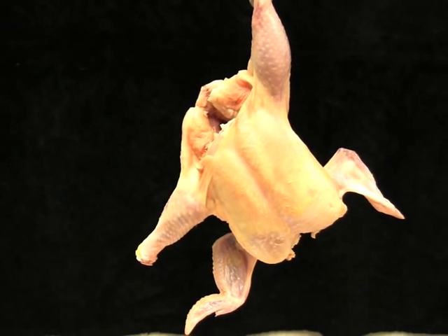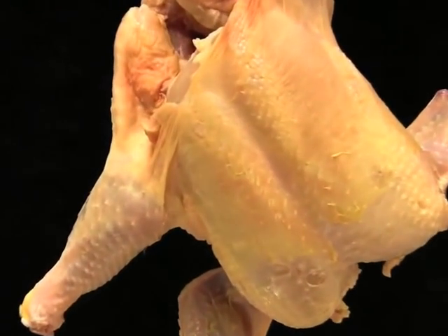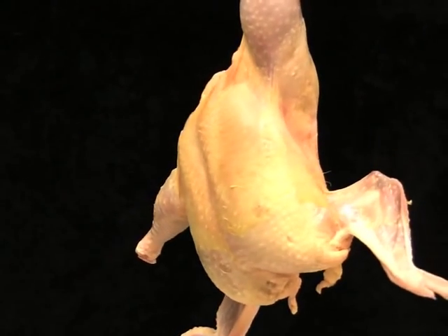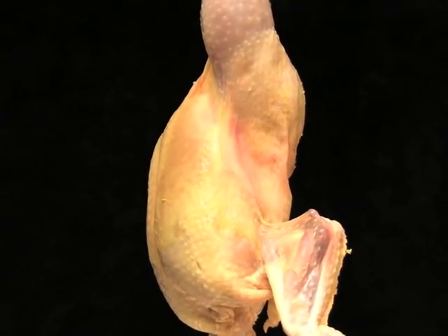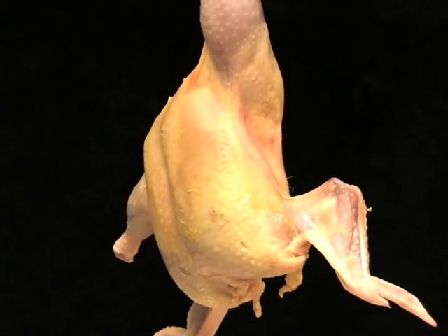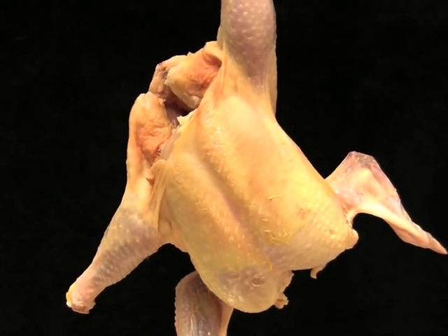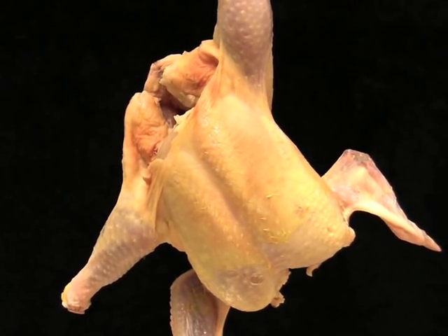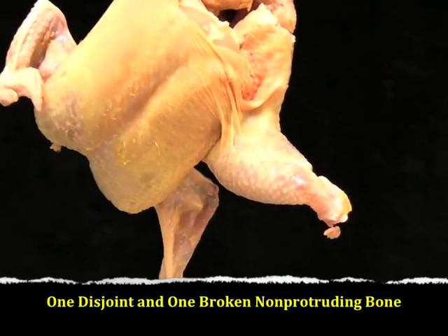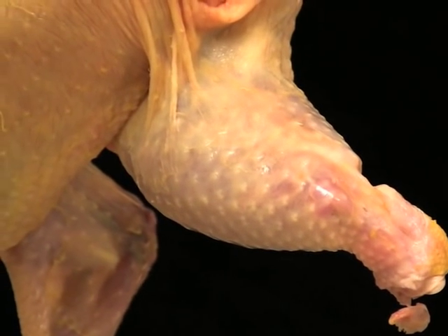In order for the chicken to be downgraded to a B grade carcass, two disjoints must be present. Usually in a contest, a carcass with a disjointed leg will be hung by one hock so that the disjointed leg can be seen at a perpendicular angle to the carcass. The way the wing hangs in comparison to the other wing is also an easy way to tell that the wing is disjointed. This is a grade B carcass. What if the carcass has one disjoint and one broken, non-protruding bone? It is downgraded to a grade B carcass as shown here.